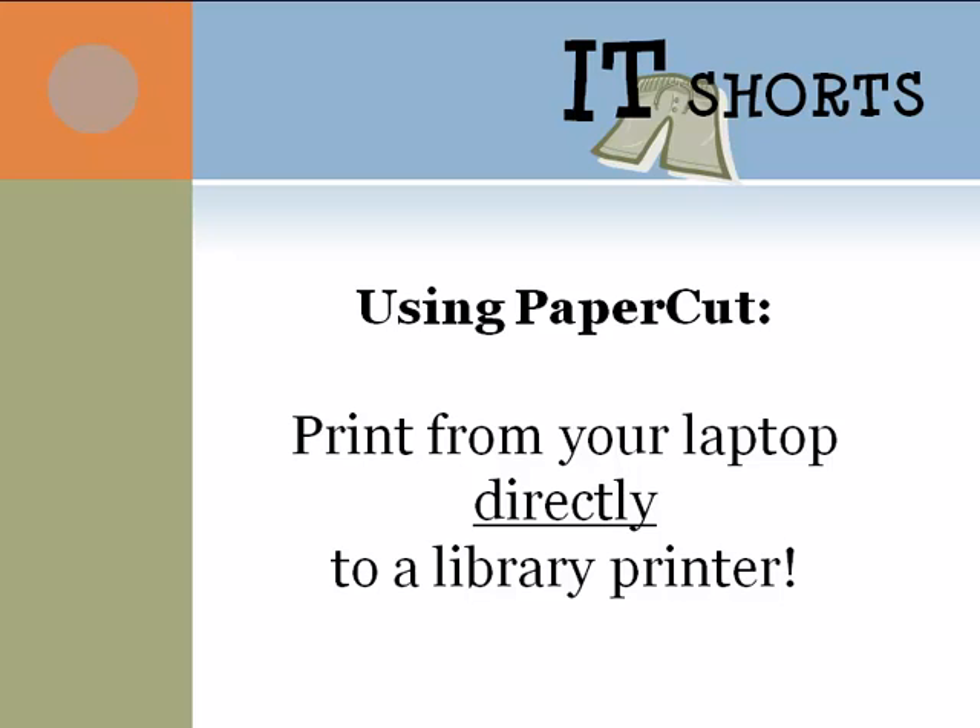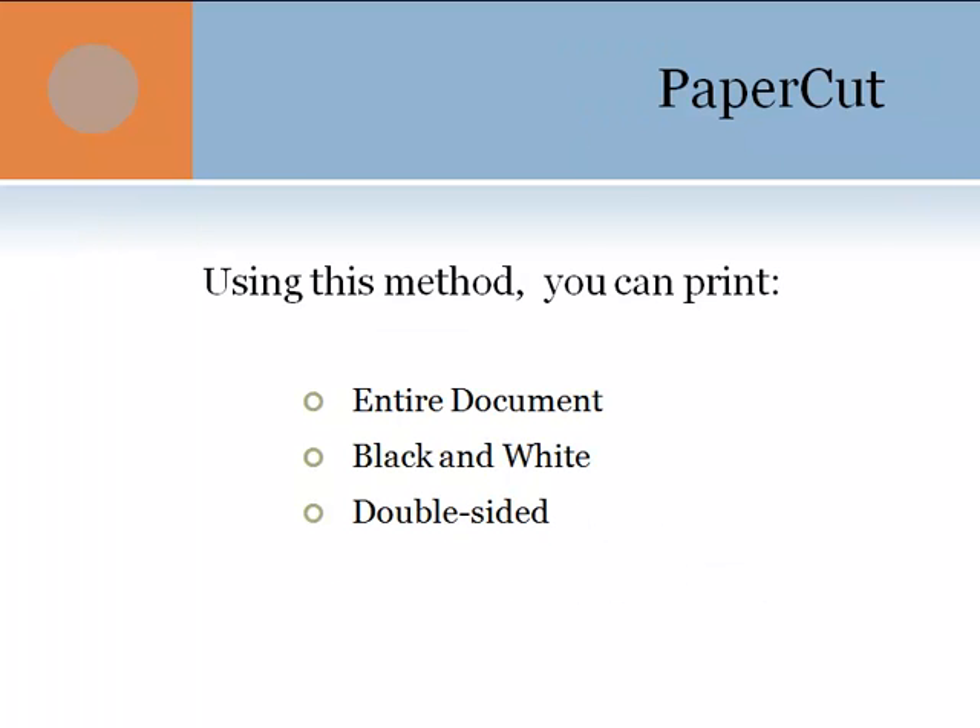Let's talk about PaperCut. Did you know you can print from your personal laptop computer directly to a library printer? This is one of the new features of PaperCut, so you no longer have to copy your files onto a flash drive or a thumb drive and then wait for one of the library computers to free up so that you can print your documents.